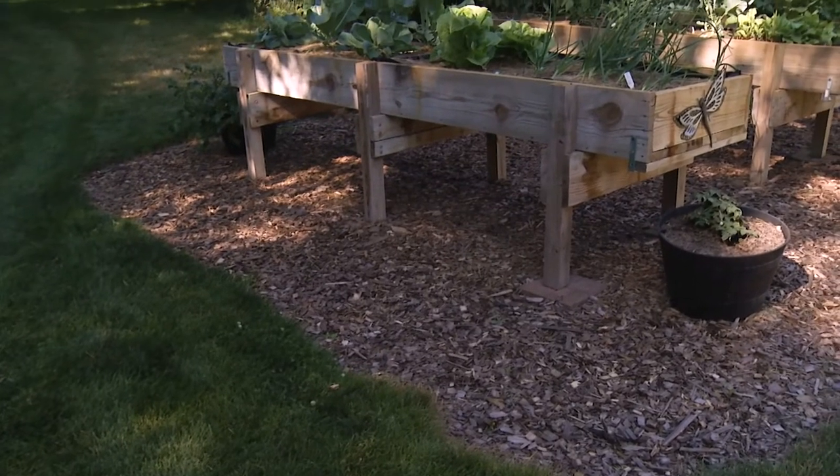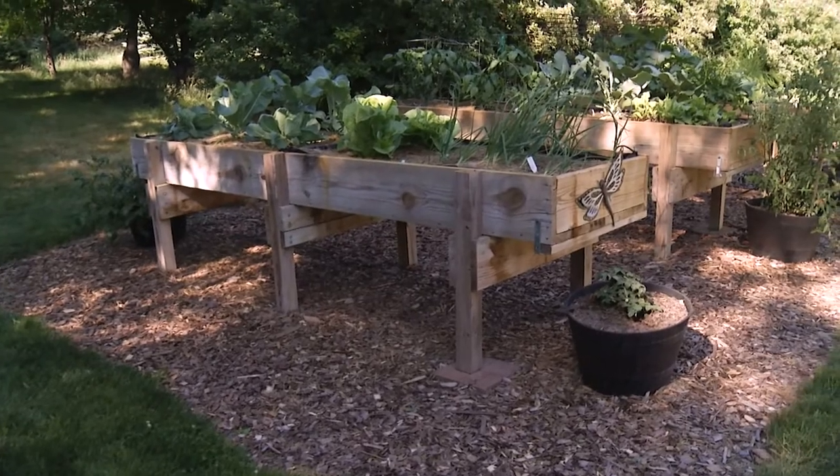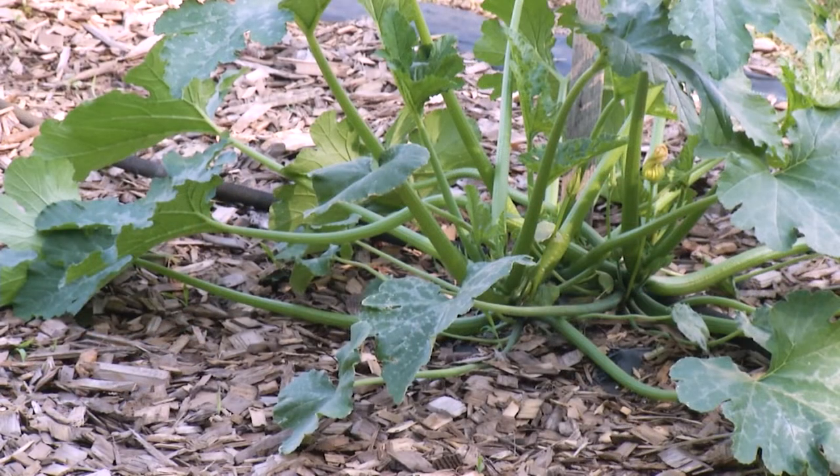Well Mary, these are raised beds. Do you grow most of your vegetables in these raised beds? Yes, except for the vining things — they go down on the ground over behind the beds.